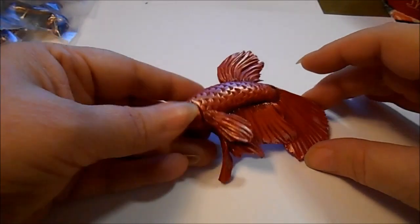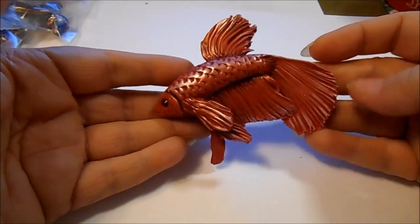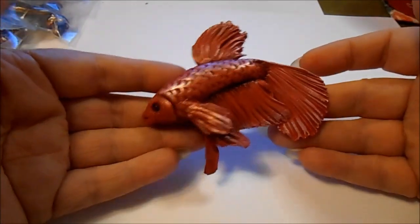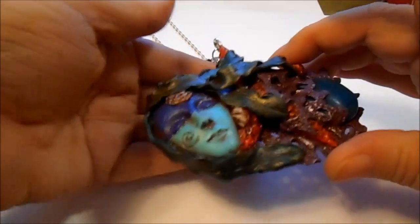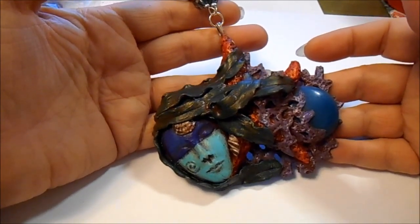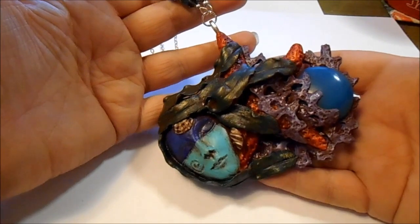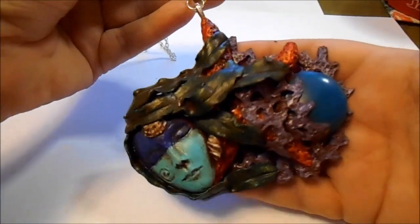This was a piece I did for a custom order — just a red betta fish pendant. Really cute. And then because I've been so crazy hooked on these faces lately, this piece actually matches my Tranquility Shrine — the Lost Tranquility. Really pretty, I just love this piece.